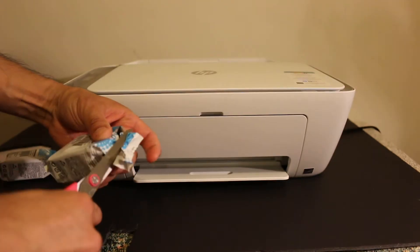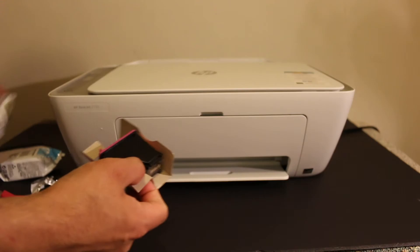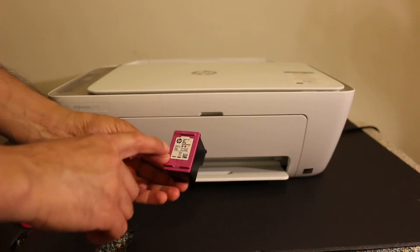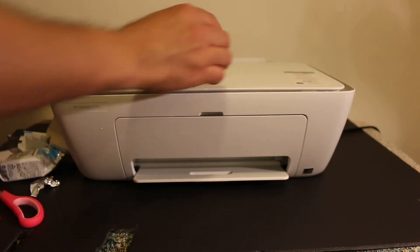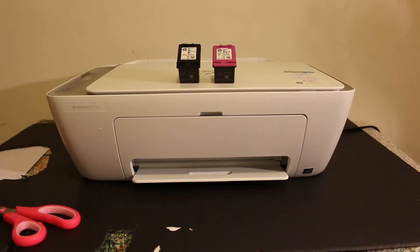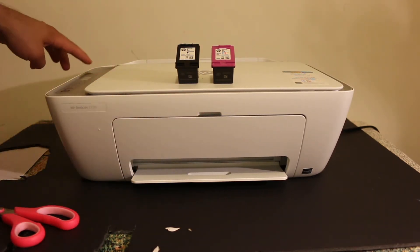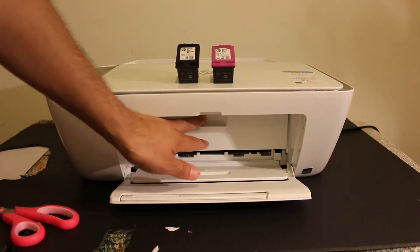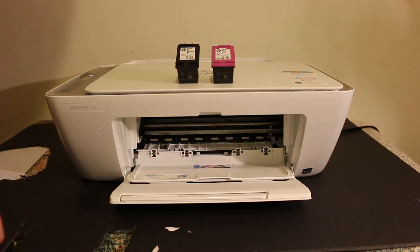Take the starter ink cartridges and remove the outer covering. As you can see, it is wrapped up in a bag, so take it out. The ink cartridge number is written there. You have to remove the seal which is at the back side of the ink cartridge. To install all the ink cartridges, we need to open the front door first — just open this door. The cover is a little bit hard.